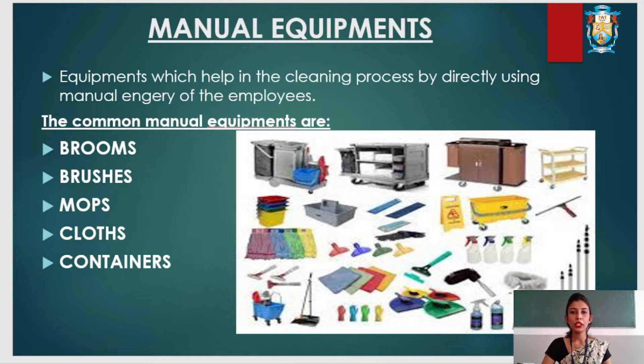Manual cleaning equipment helps in the cleaning process by directly using the manual energy of the employees. The common manual cleaning equipment are brooms, brushes, mops, containers, and cloths.